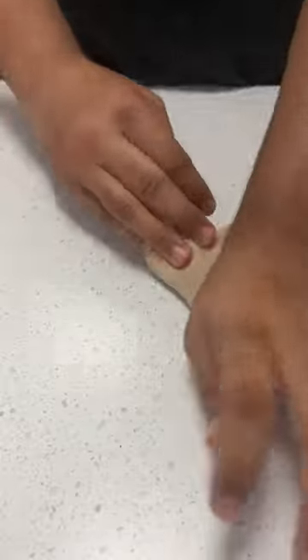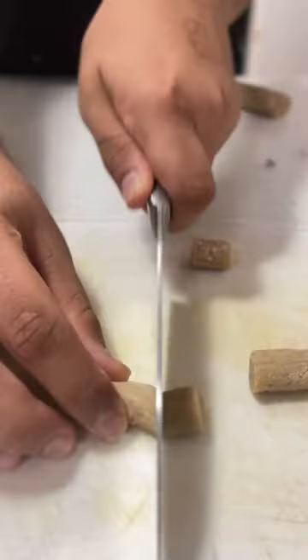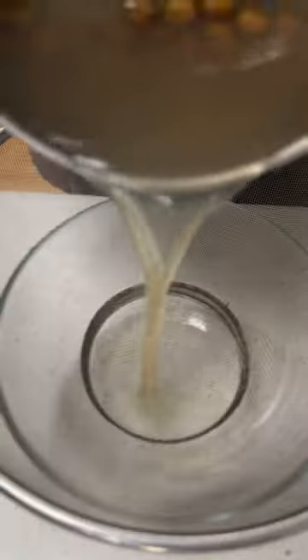Knead your dough until it turns smooth and roll it into a boba snake. Cut them into small squares and shape them into balls. Boil these for 15 minutes and strain them out.